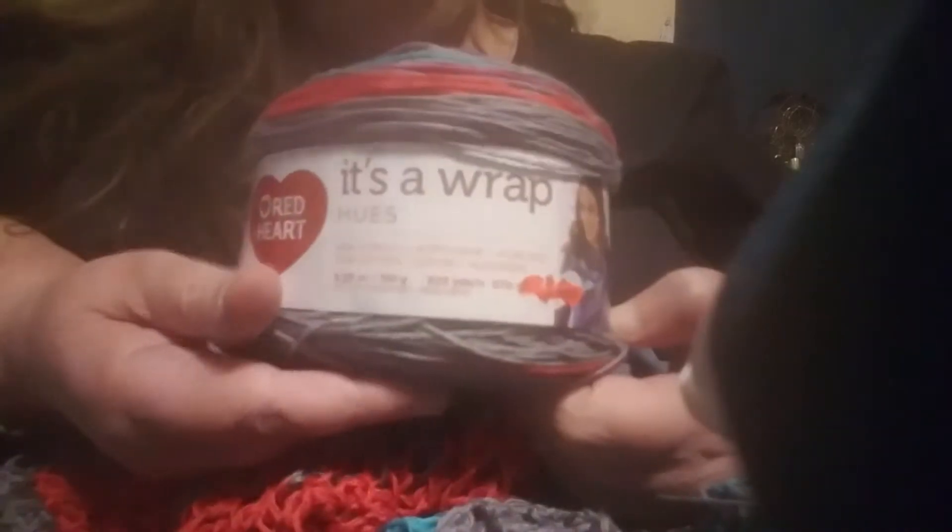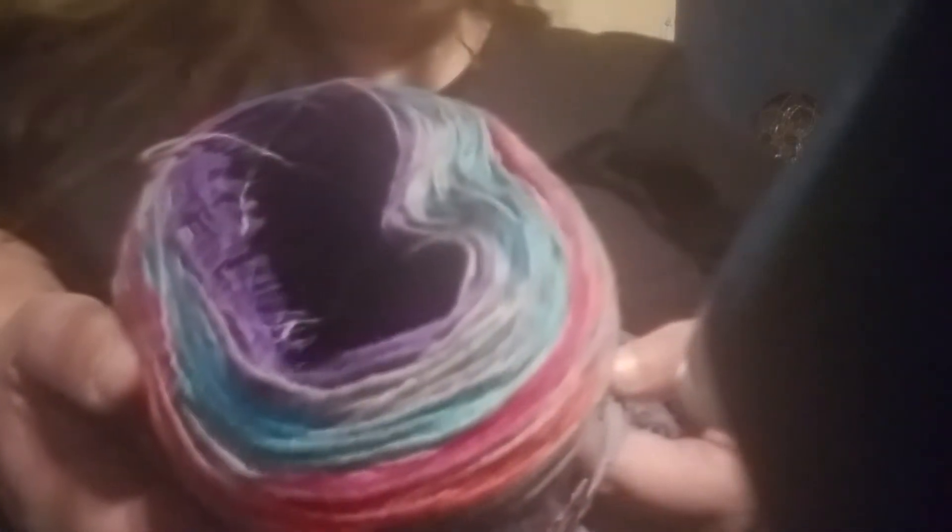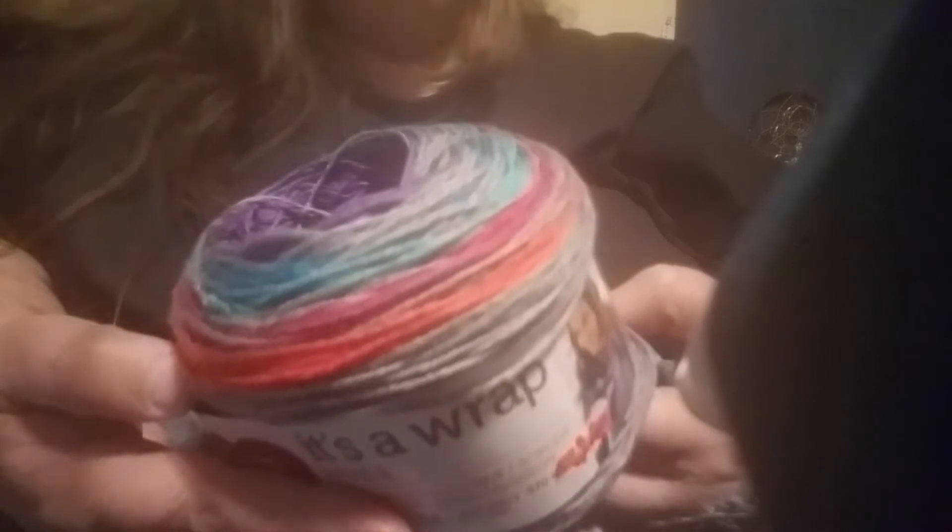I'm not color controlling — this is just the way the yarn works. Let me show you the cake, what's left of it. This is what the cake looks like; I showed it in my previous crochet with me. It's one of the cakes I picked up at Ollie's for $4.99 and it is a fine number two weight. It's Red Heart — it's called Rachael Hues and the colorway is called Mosaic. Kind of funky but I kind of like it.